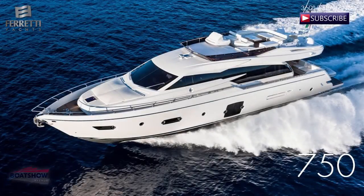Hello, I am Alistair and today we are going to review the Ferretti 750 brought to you by Boat Show Avenue.